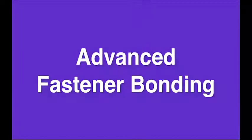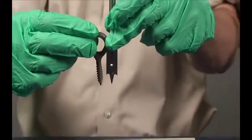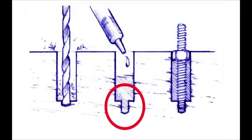Advanced Fastener Bonding: When a fastener is bonded into an oversized hole, its holding power is dramatically increased. The oversized hole should be about a quarter inch greater in diameter than the fastener. If the bottom third of the hole is a standard size pilot hole, it will hold the fastener in place until the epoxy cures.